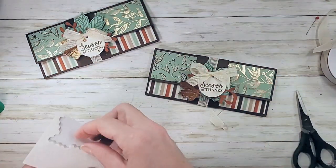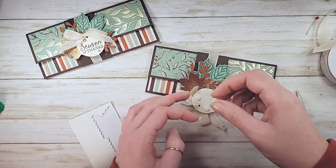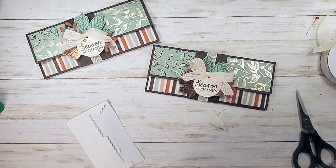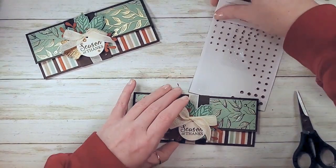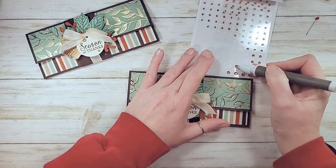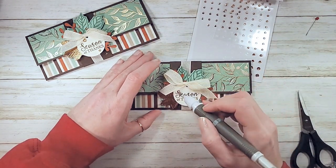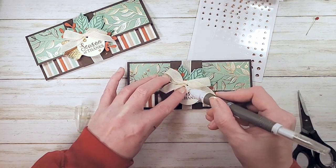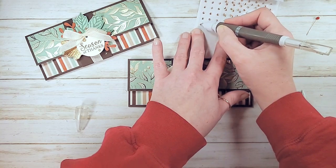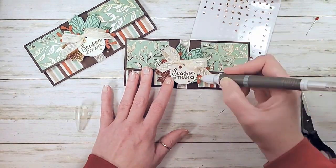A little Stampin' Dimensionals and we are almost done - I'm going to add some sparkle too. I'm in love with the champagne rhinestones, I think they bring such a great sparkle to any project. Let's do a little bling. I need my Take Your Pick tool - I've become very dependent on it. I'm going to pick up varying sizes. I tend to do odd numbers, so I'll do three or five when I do sprinkles. Three up, two down - kind of a usual for me.